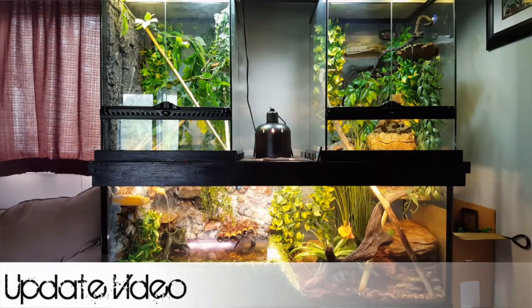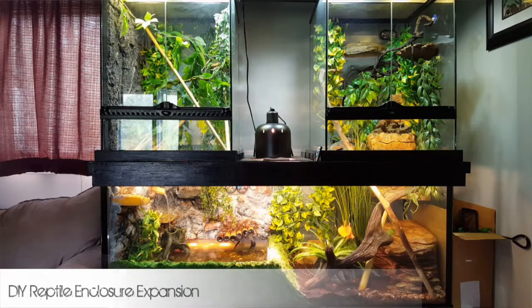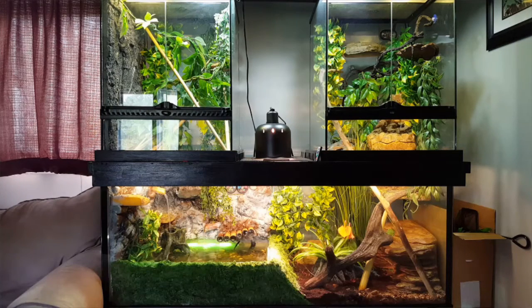Hey guys, today I'm doing an update on my enclosure expansion. Last video I thought it was pretty well done except for some plants, and then I noticed online the next day that some guy had a great big lot of reptile supplies, terrariums and everything, all for a good price. I messaged him and asked if he would split it up so I could just get the plants. He really wanted to move it, so he gave me an even better price than he posted.